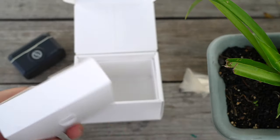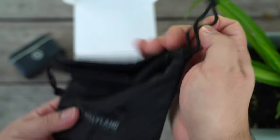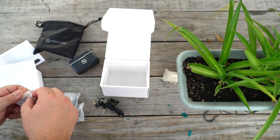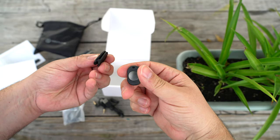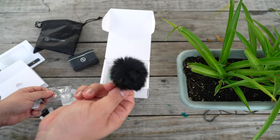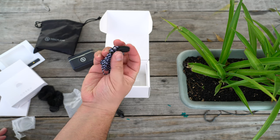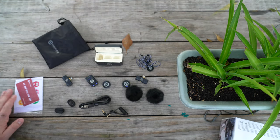Opening up the larger box, you're going to find a drawstring bag similar to the Lark Max, which I absolutely love because it organizes everything together. You'll find two magnetic back clips perfect for interviews, your two transmitter windscreens, a Lark M2 silicone necklace which I thought was a great added touch, all of your charging cables, your camera cables, some stickers, the user guides, and so forth. This really is a complete package.